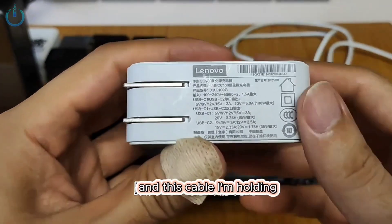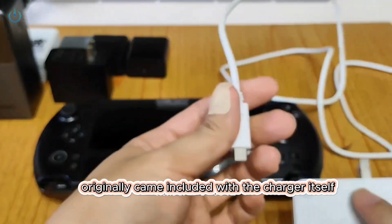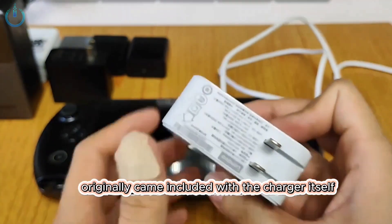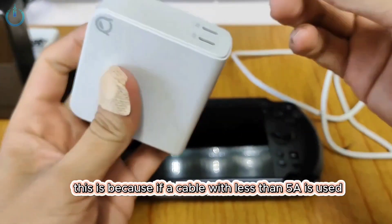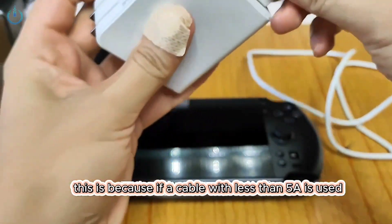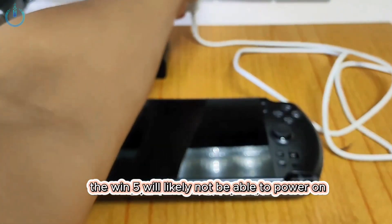This cable I'm holding originally came included with the charger itself. It should be a 6A cable, because if a cable with less than 5A is used, the Win 5 will likely not be able to power on and boot up properly.